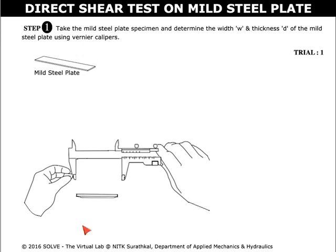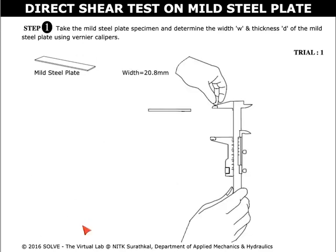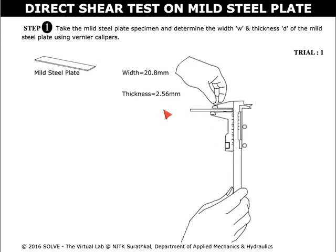Click here to measure the width of the mild steel plate specimen, and again click here to measure the thickness, using Vernier Calipers.